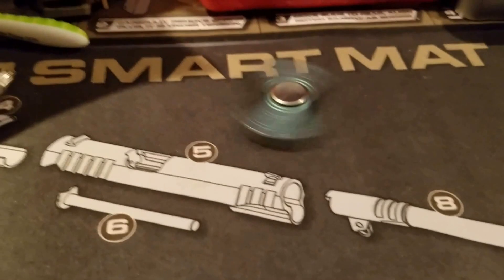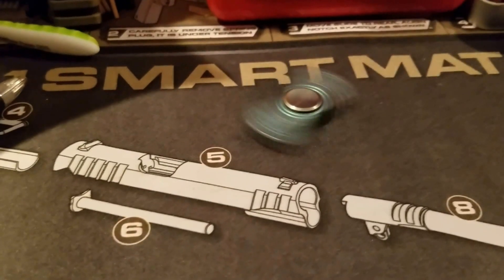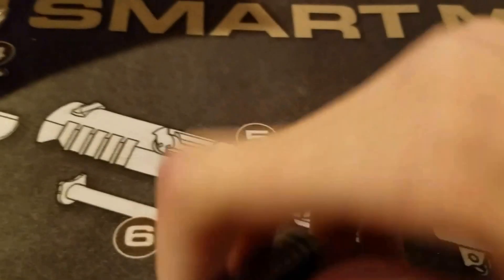It just gives me something to fidget with when I'm at college, because it's not like I can pull out my knives and start playing with them in the middle of the classroom. So this is what I use. And when it's not on a table, it is pretty quiet.